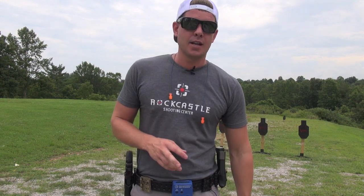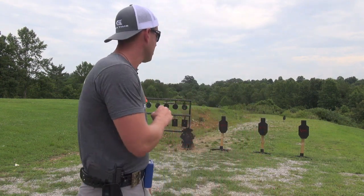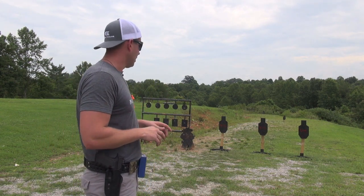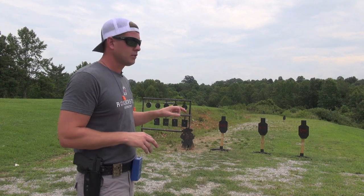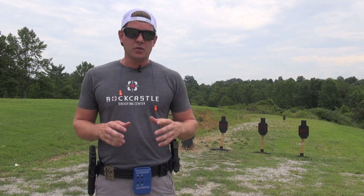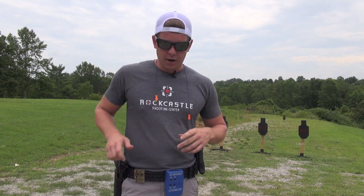The drill I'm going to be showing you guys today is broken down into four strings of fire on three separate targets. The targets I'm using are X-Steel C-Zone targets. If you don't have steel targets, you can do this on paper. If you can't use three different targets, you could do all this on one single target.